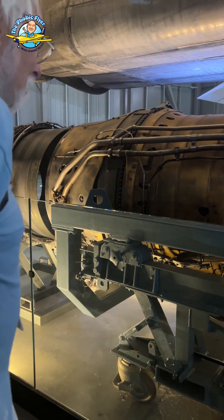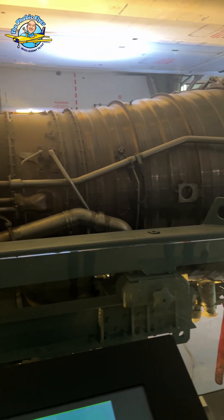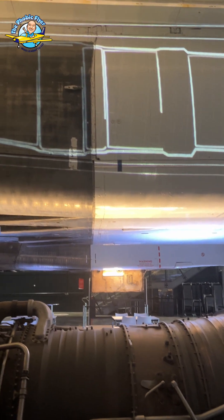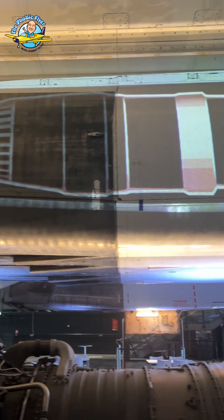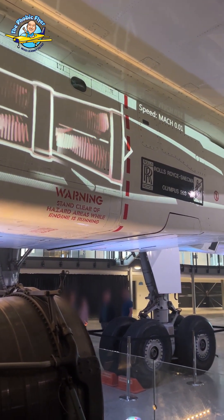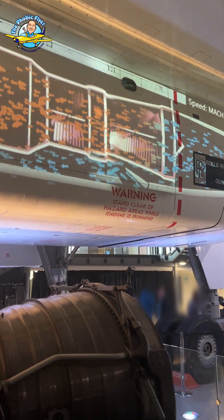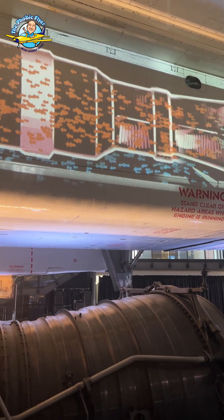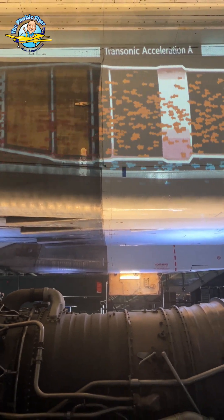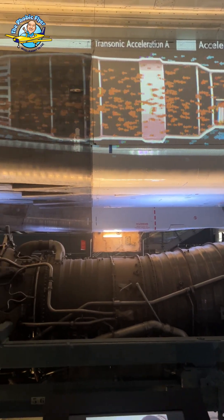This is a twin spool engine. You can see it shown up there. It's a seven-stage compressor, and you have rotating and then static blades — rotating, static — seven lots of them on each. So it looks as if everything's turning round, but it doesn't work like that. You have to have static stators in between.